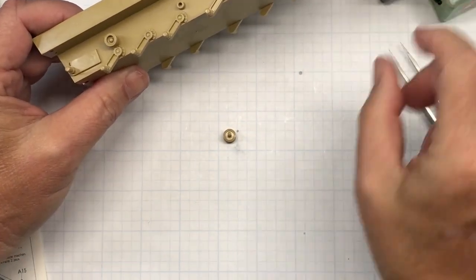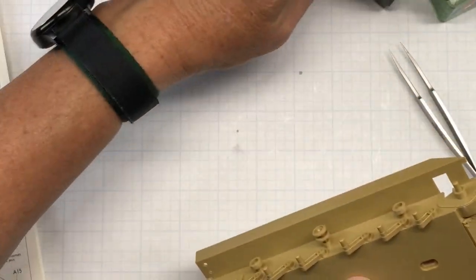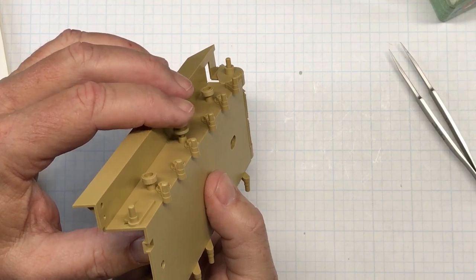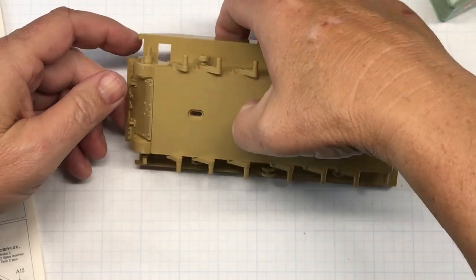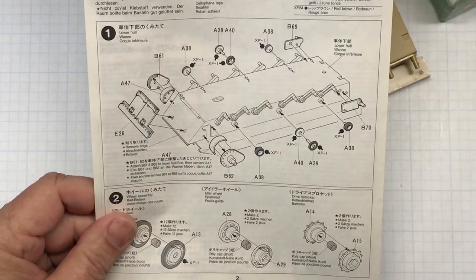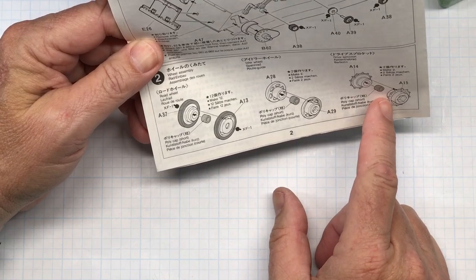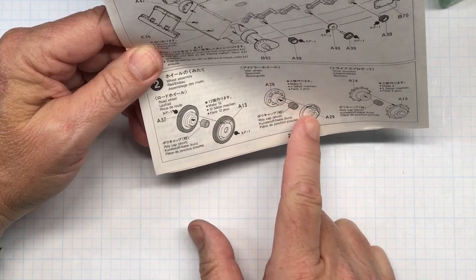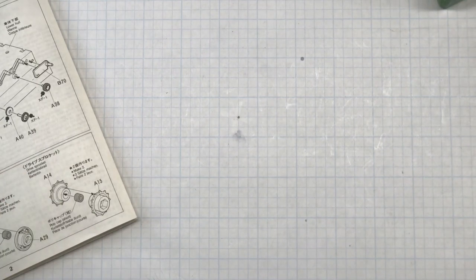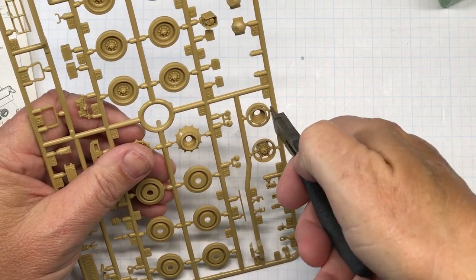For those of you in Europe or other countries outside the US, your equivalent to Model Master liquid cement from what I hear is the Revell Contacta in the blue container — same idea. That finishes step one. For step two it's the road wheels, idler wheels, and drive sprockets — parts A37, A13, 28, 29, 14, and 15. Cutting them off the sprue is exactly the same as with the other parts, so I'm going to cut these off, get them glued together, and show you how I clean them up.